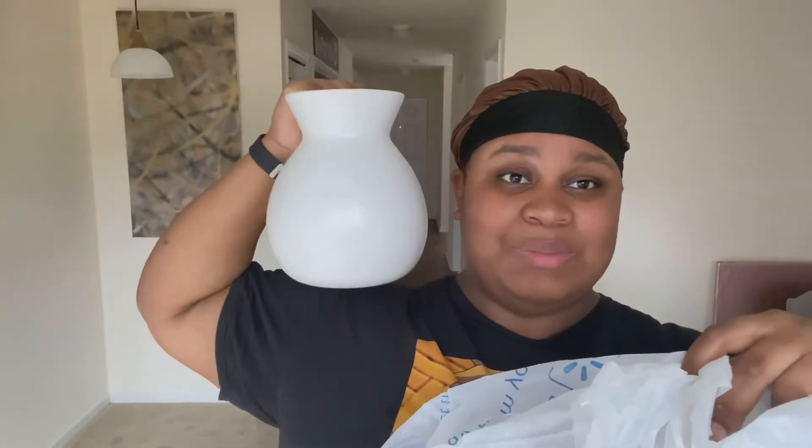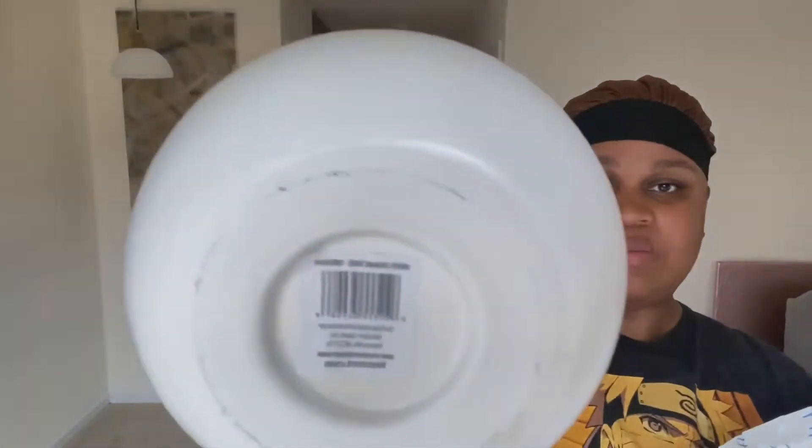I also got these nice vases — these were nine dollars a piece I believe. This one's about as big as my head. They're white ceramic vases. I might do a DIY upcycle for these, so stay tuned for that video as well.